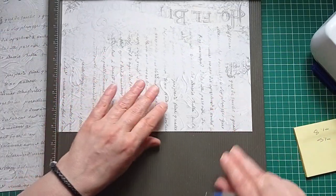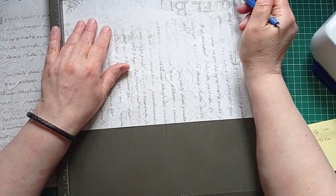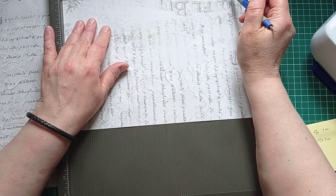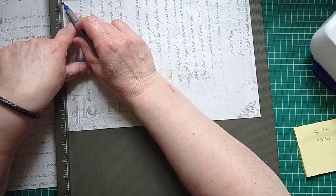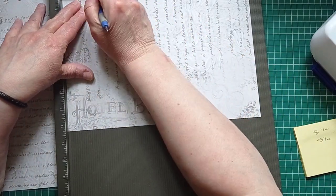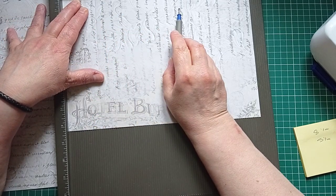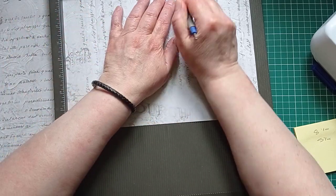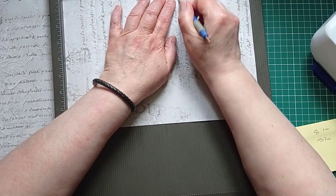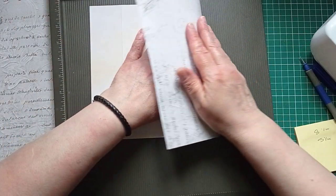I'm going to turn it this way and score. I'll start from that side. The flap on my envelope is going to be two inches, so I'm going to score at two. Then the back section of my envelope wants to be five and a quarter inches wide, so I'm going to score at seven and a quarter. Then when we turn this over and fold it, it's going to be an envelope.